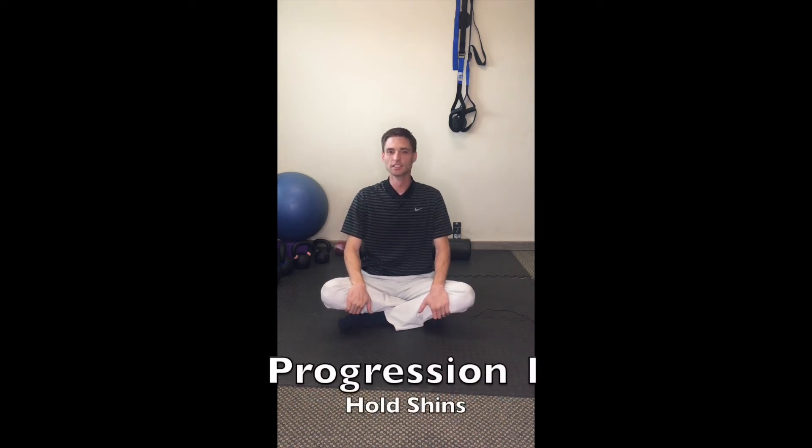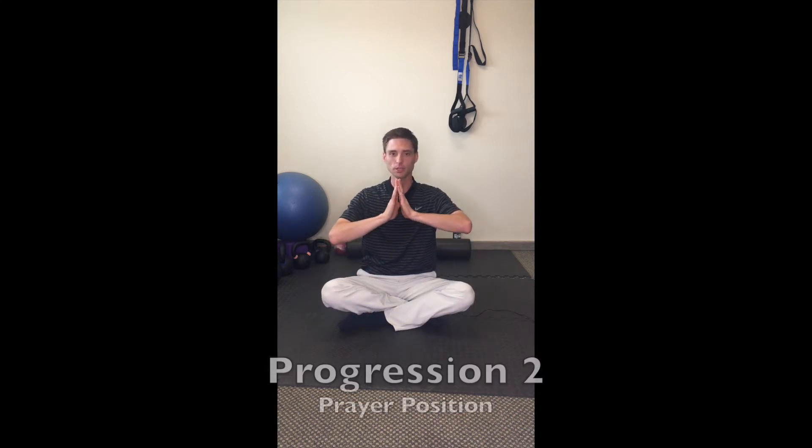There are a couple of progression steps for this one as well. Sit up tall. First one would be hands in a prayer position — palms together, fingers up to the sky. Tuck your chin in and hold for a minute.